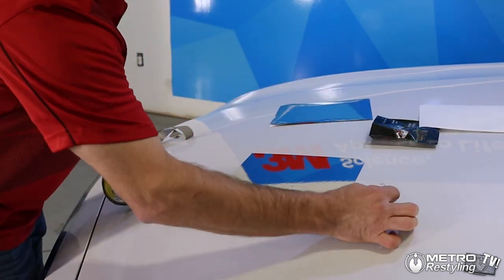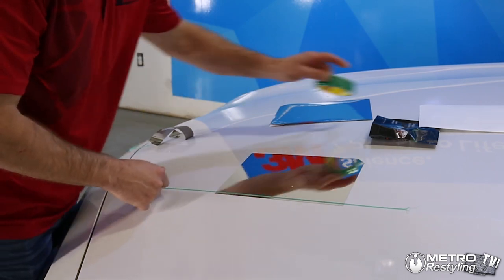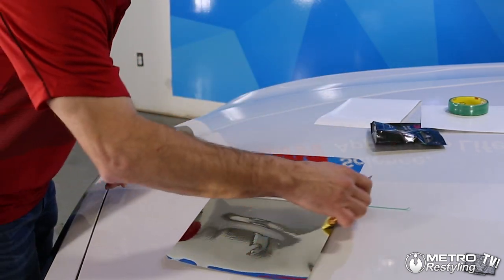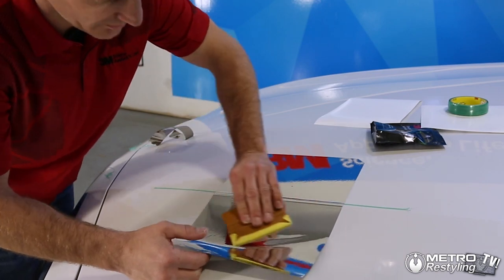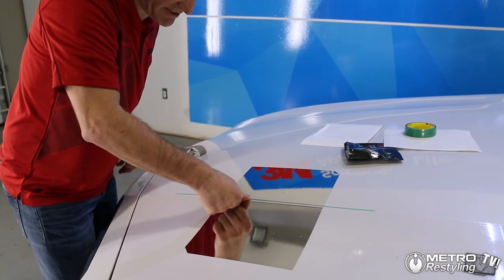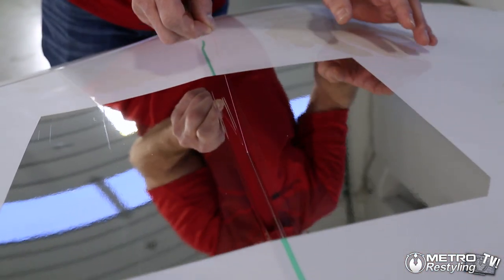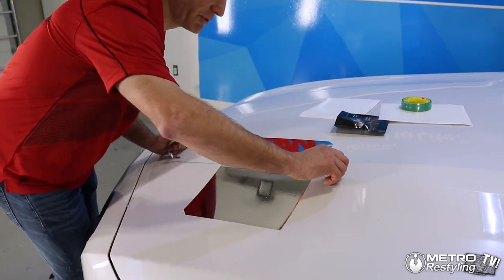Now let's do this overlap. 3M recommends always a quarter inch overlap, so that's what we're going to do. We're going to stick our other piece on. Again, we're going to press tight so the film is tight to the knifeless tape. You really want to see the emboss of that filament. Again, we're going to start our tape, get through and pull.